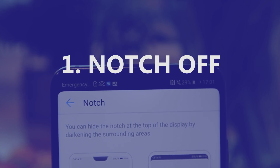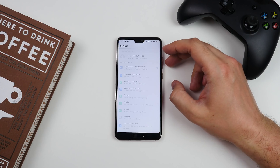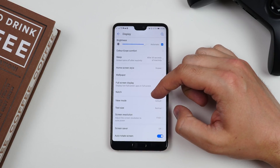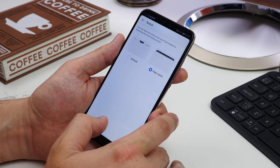First up is notch off. Perhaps the one sticking point on the P20 is the notch at the top of the display. Being a piece of hardware you obviously can't get rid of it, but you can hide it. Go to Settings, Display, Notch and select Hide Notch. Now you get a black bar across the top of the screen camouflaging the so-called notch.